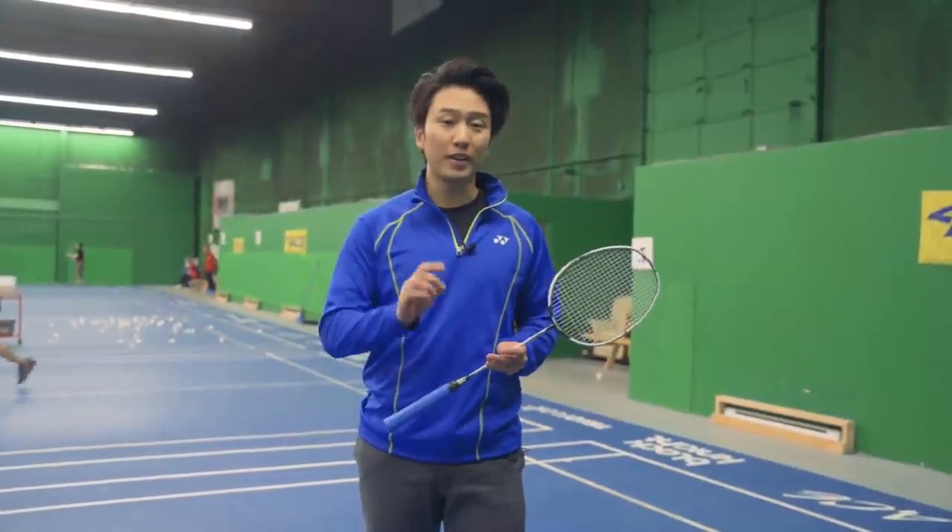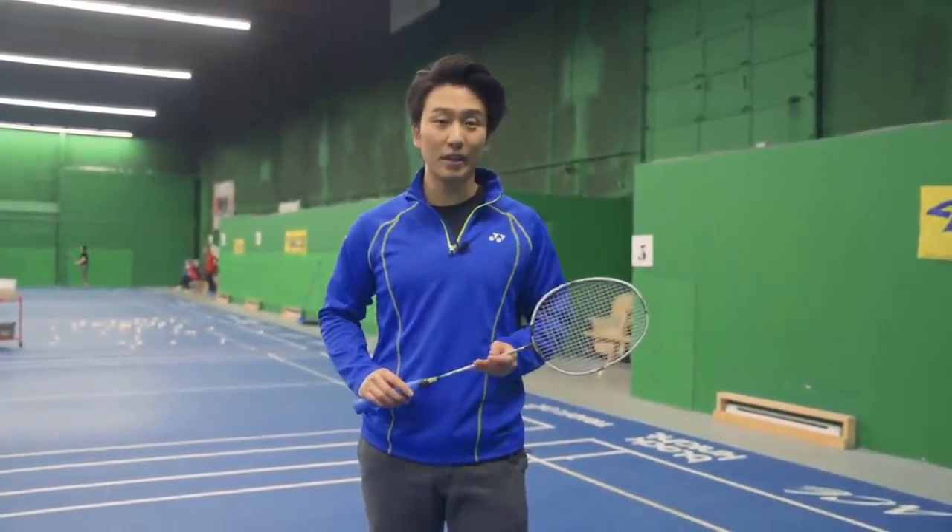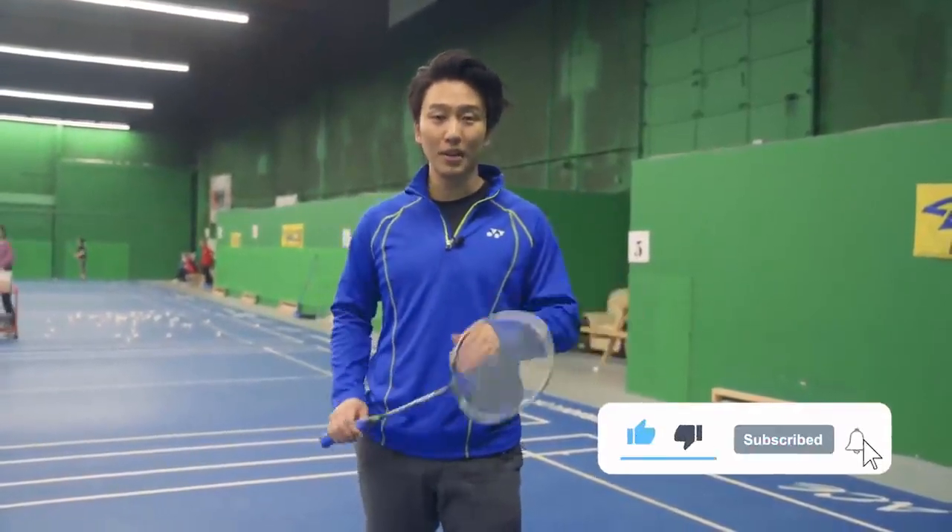And those are the five essential drills to perfecting your smash. If you want to see more videos like this, make sure to like, comment, and subscribe, and we'll see you next time.